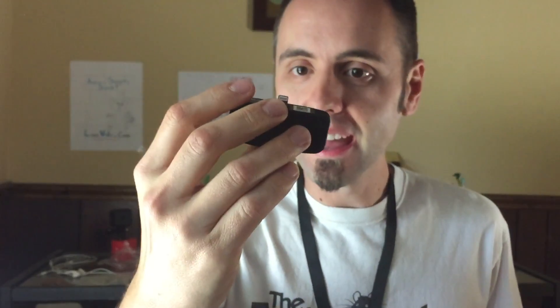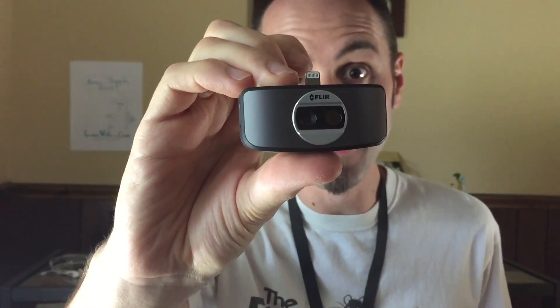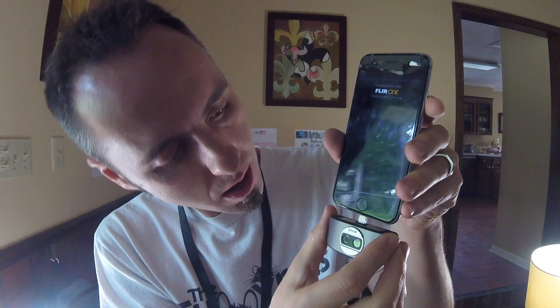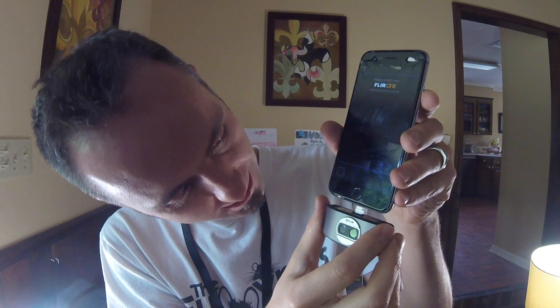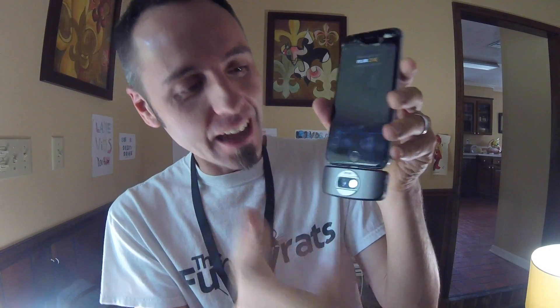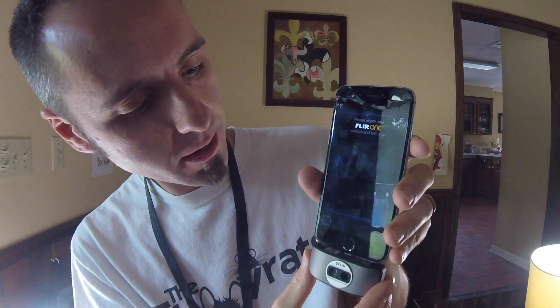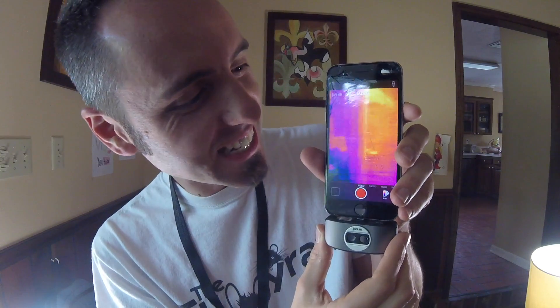So do y'all want to see what this looks like? Let me pop this into the phone and we'll take a look at what it looks like with the thermal imaging. To get started with the FLIR One, you have to have the FLIR One app — and it basically does nothing if you don't have the camera. It'll fire up, but there's nothing there. So then you attach your camera, and of course you have to charge it first, then turn it on. A little light will come on, and boom — there's your thermal image.